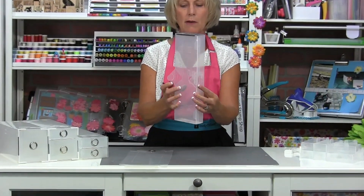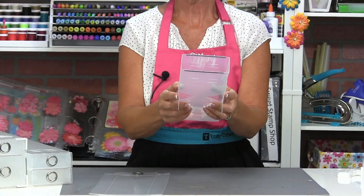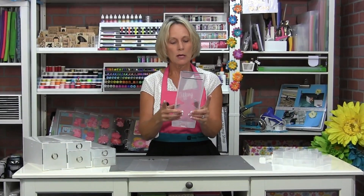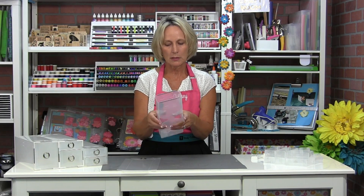You've got these two little tabs that are going to come out on the bottom — those are the tabs you're going to use to connect the whole system together. On three of the small boxes, you're going to push the little tabs out and use those to connect from piece to piece.